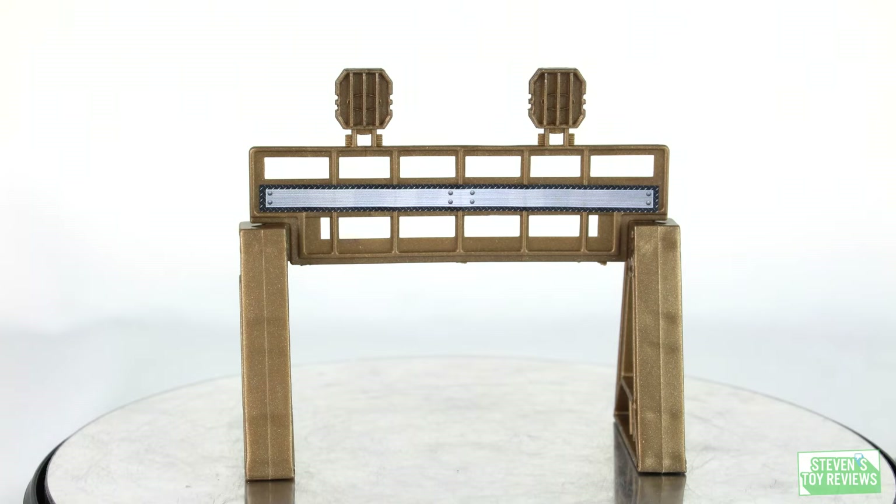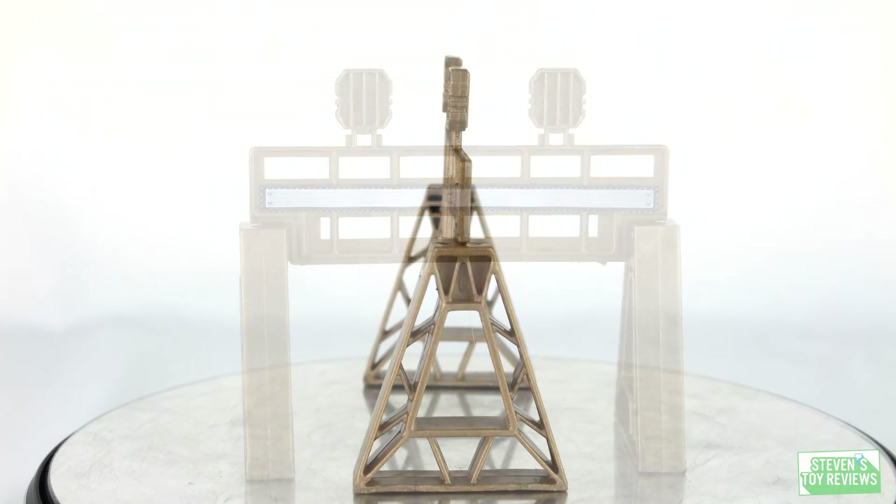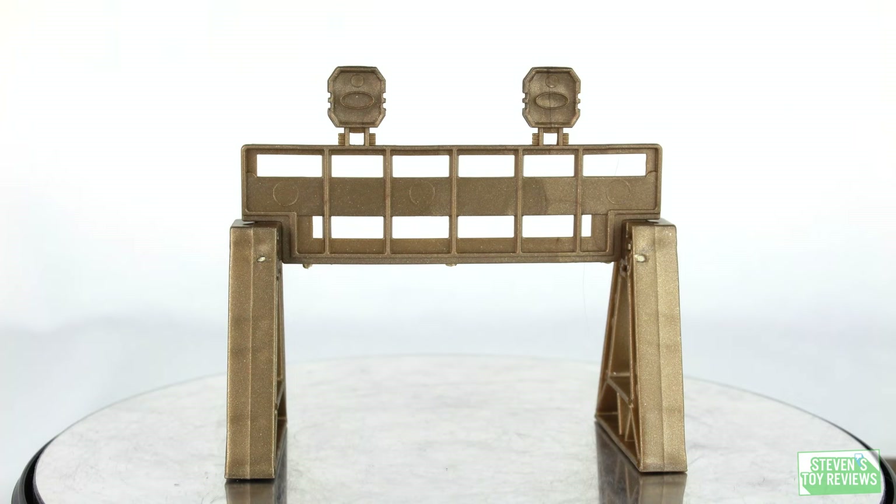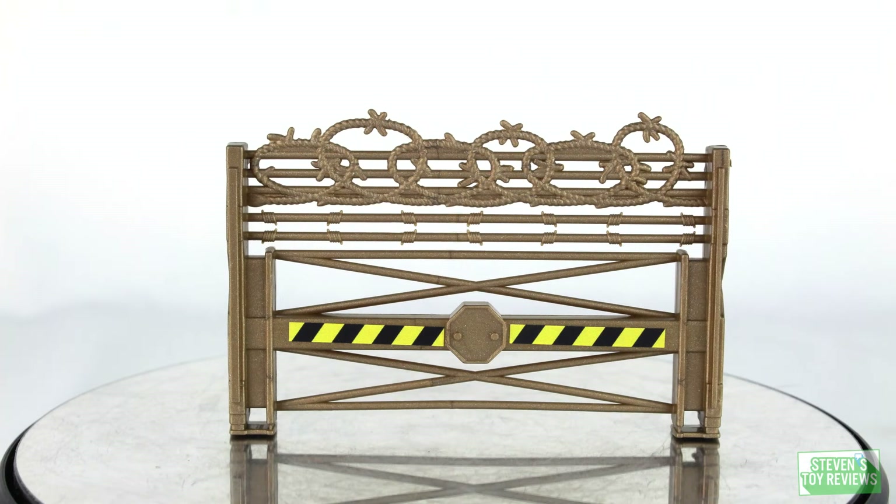The set also comes with some barricades. We get one with what looks to be a set of lights on it, and that metal bar across the middle — the silverish one — it's clearly a decal. You can tell it's a decal. Usually those are hidden in pretty well.